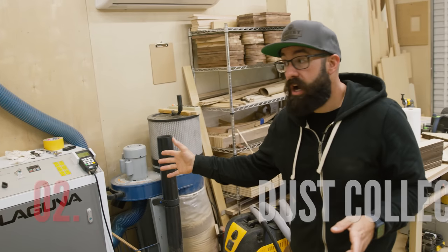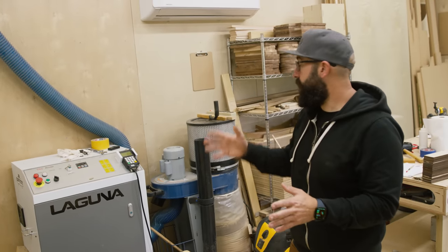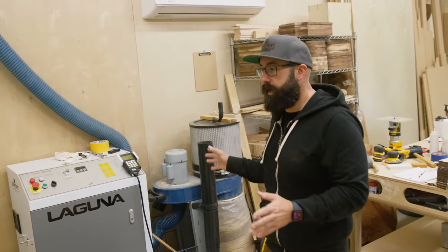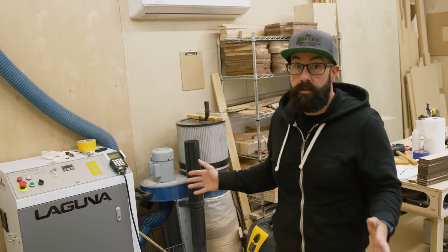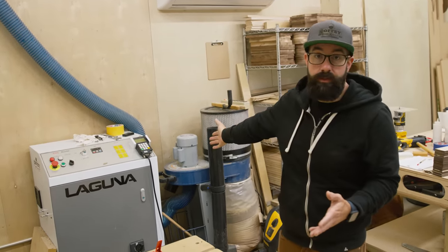If you're running your machine, the next hidden cost is going to be dust collection. You're going to need some sort of dust collection. I recommend an actual dust collector, not a shop vac. You can get away with a shop vac, but I recommend an actual dust collector. That's going to be a cost you need to factor in — it's going to be plumbing, a dust boot, and the actual dust collector.